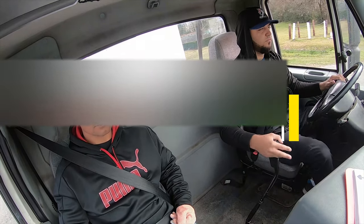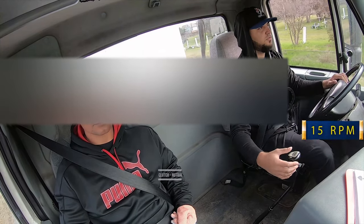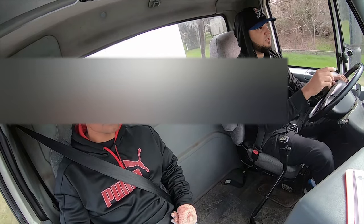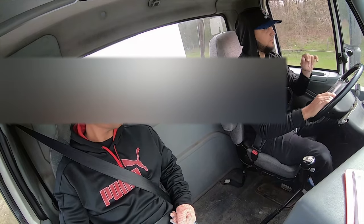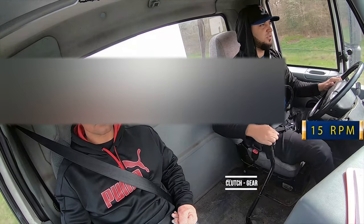Clutch neutral, close two. Splitter ready for six. Clutch neutral, close two. I'm watching my gauges. I'm watching my mirrors. Street sign coming up. Clutch neutral, close seven. 25 miles per hour. Clutch neutral, close eight.